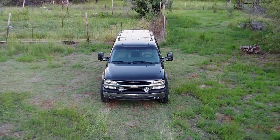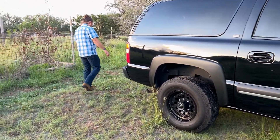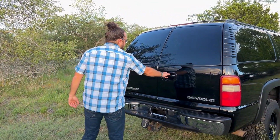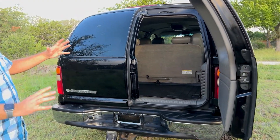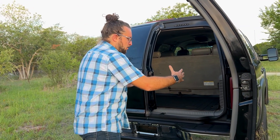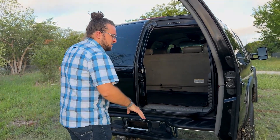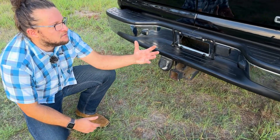It has everything but the sunroof, which is the only option I would have liked. Coming to the back, it has the barn doors and I absolutely love them — they allow you to open just half of the trunk space area. This is great because when we load up the dogs, it's a smaller bottleneck to manage them in and out, rather than opening the whole tailgate.